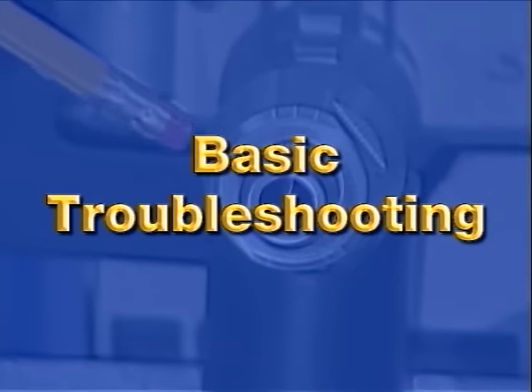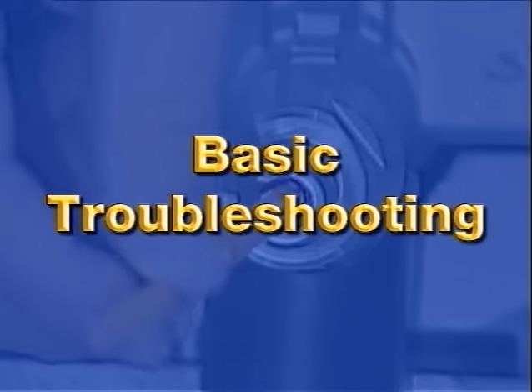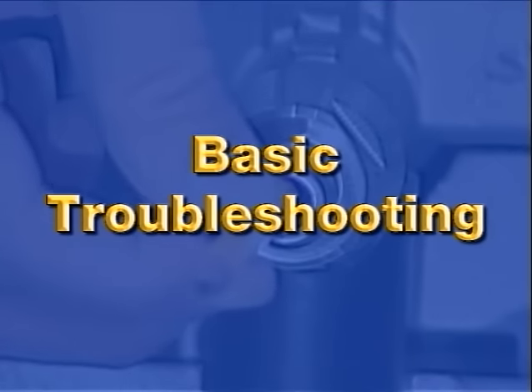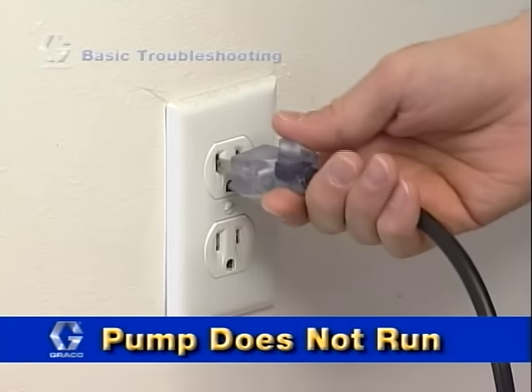Using an airless sprayer will take time getting used to. If you are new to using airless spray equipment, you may want to continue watching for some basic troubleshooting information. One common issue is that the power switch is on and the sprayer is plugged in but the pump does not run.